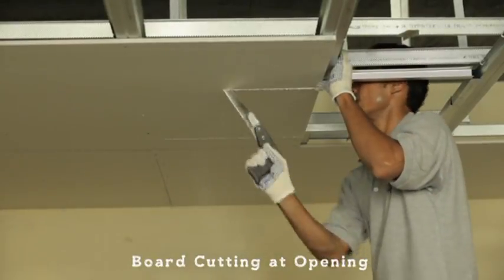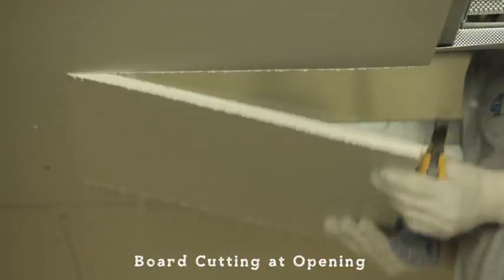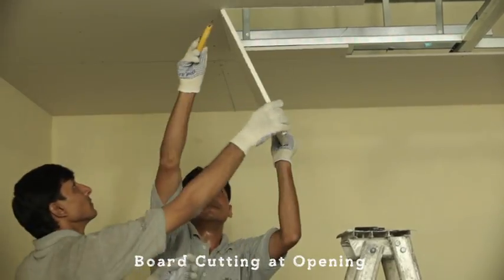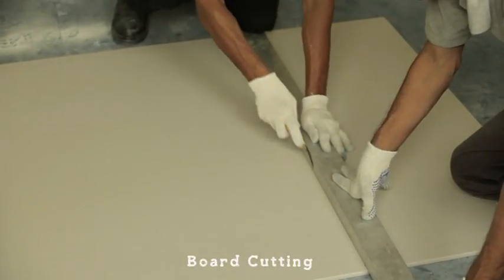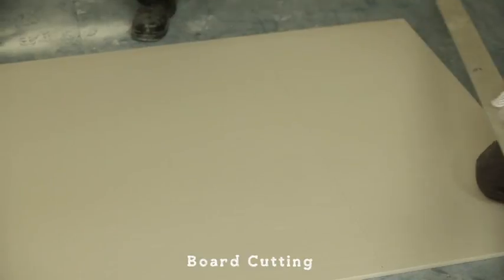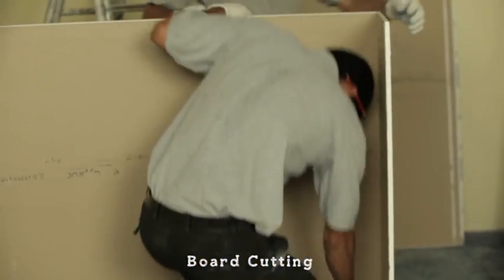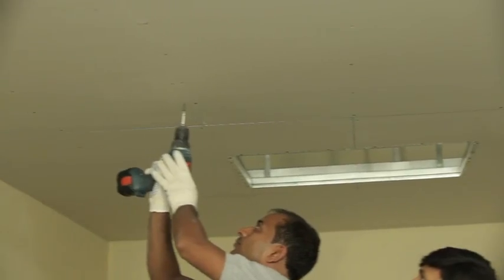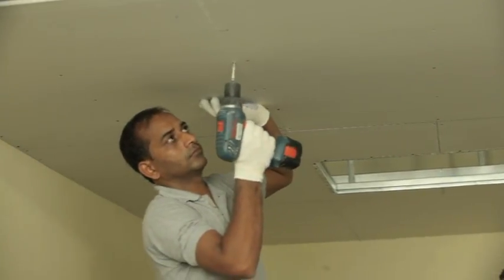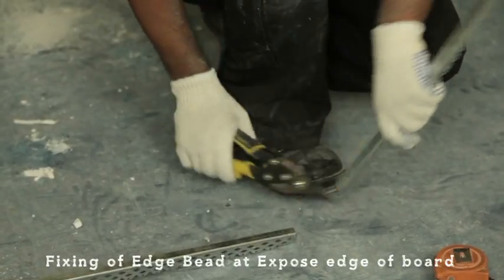Cut the board at the opening using a saw. For cutting of boards, use paper cutter only. Complete the boarding and ensure joints are staggered. Fix the edge bead at opening to protect the exposed edge of board.